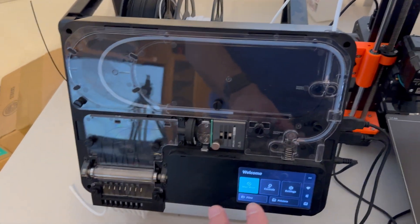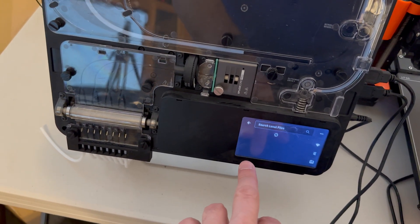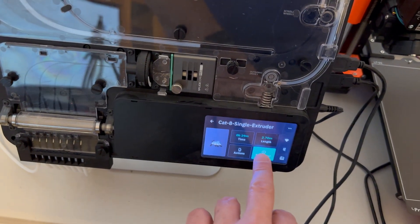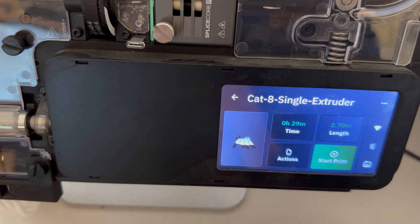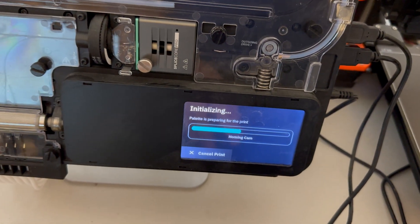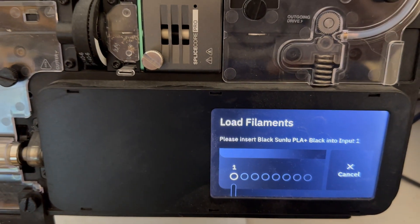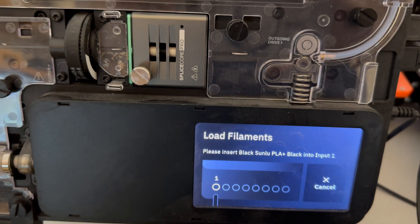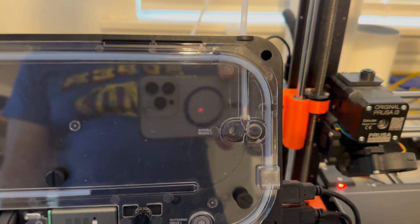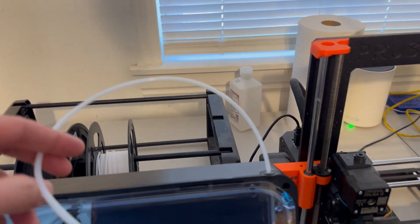Everything seems normal up until it actually starts printing. I'm going to start the print. I save the file to the Palette 3 Pro and select it. So we have our little ghost cat for Halloween and I start to print. It's going to go through its process of asking for filament — it's going to ask for the black filament first. I get that loaded and I'm back with you here in just a second. I got everything loaded.